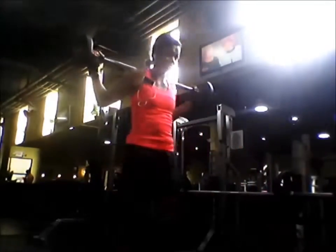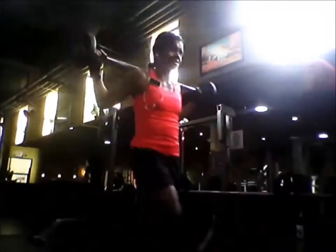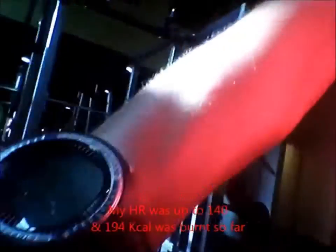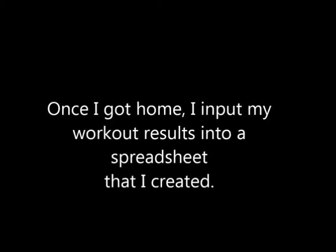Imagine going right into stationary lunges after the standing calf raises — that's really a burner right there. I did 10 repetitions for each leg. Sometimes I do lunges during my leg extension portion, but today I decided to do them right there. I was also showing my heart rate — I think it was around 140.